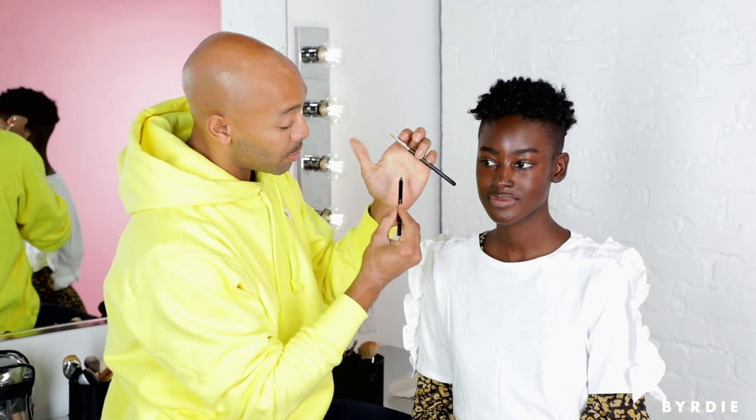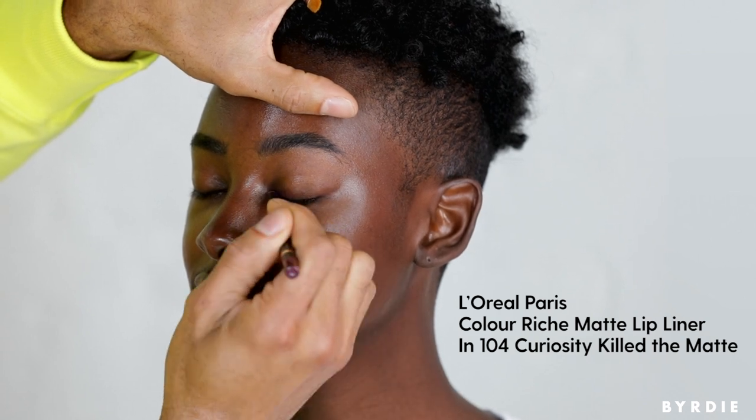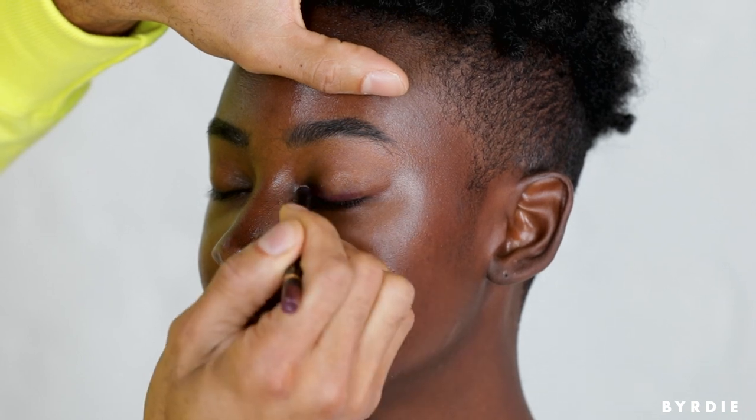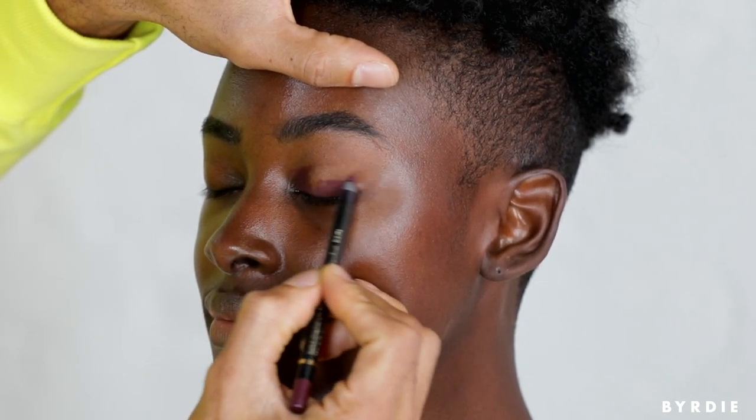I'm taking a pencil — this happens to be a lip pencil. I like convertible pieces that you can use for more than one thing. I'm basically going to saturate the lid all over from lash line to about the crease. It can be super haphazard; it doesn't matter how you apply it. You can scribble all over the ball of the eye, but just make sure when you get to the crease it fades away.